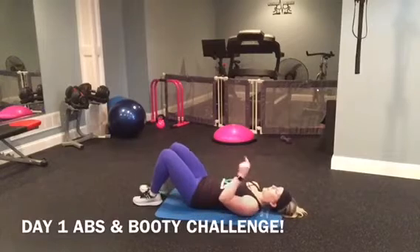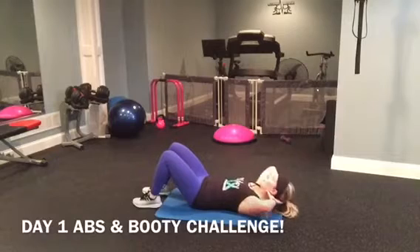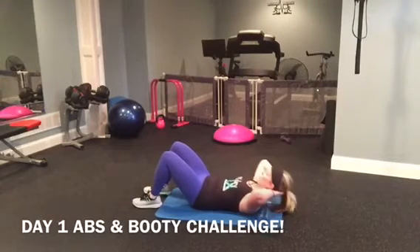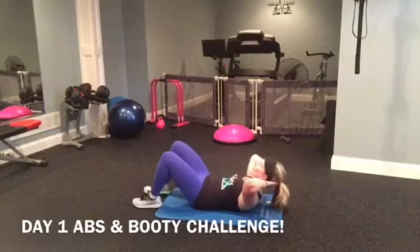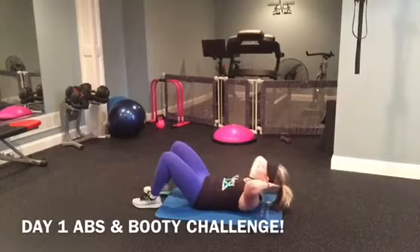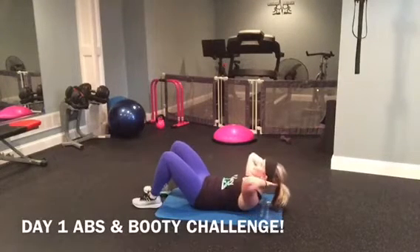Now we're going to go to regular sit-ups. Arms out, elbows out. One, two, three, four, five, six, seven, eight, nine, ten.